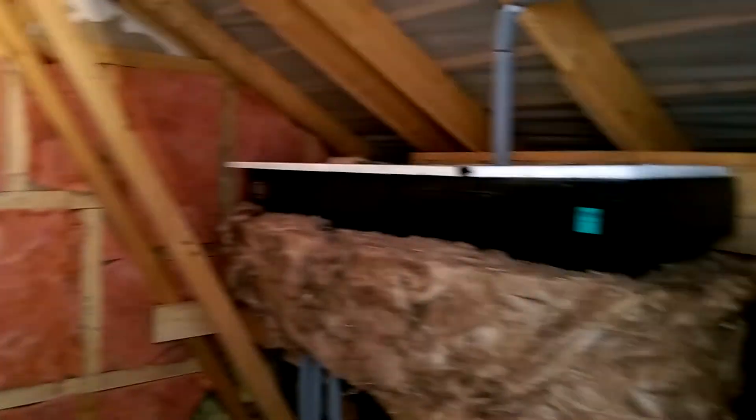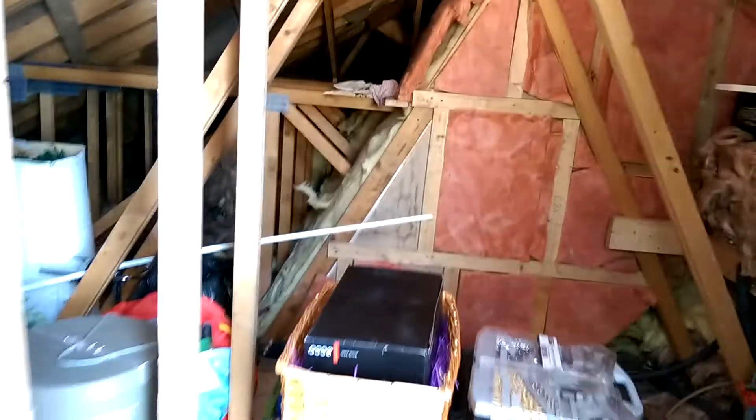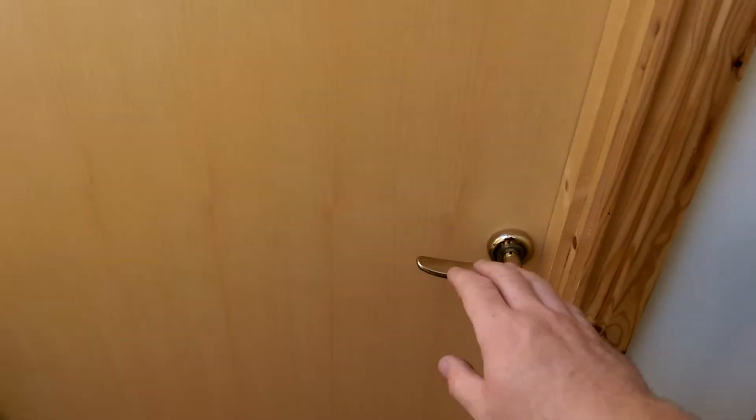And through to the original attic storage room — this is what the whole attic used to look like. Proper insulated door there. And then the other side into the living part.